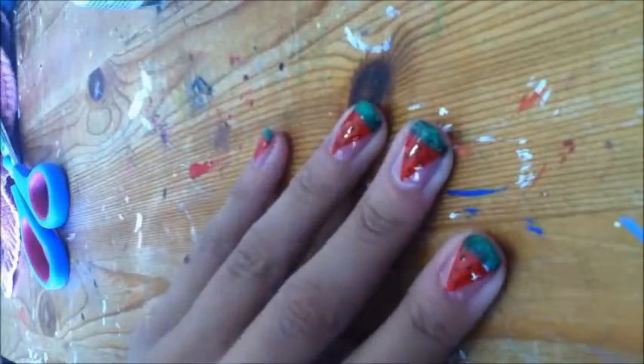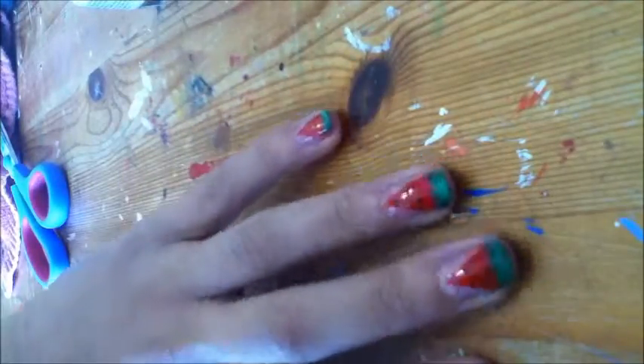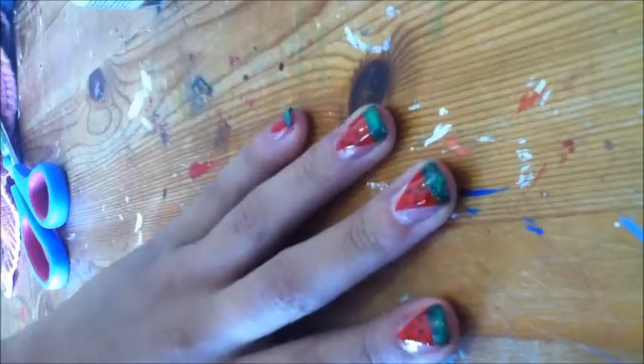Apply a top coat once this is dried, and there you have it — your beautiful watermelon nails. Thanks for watching and see you next time.